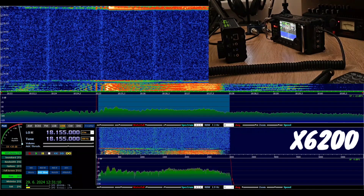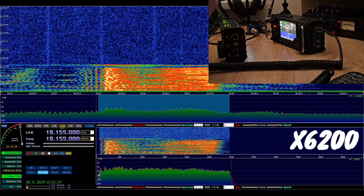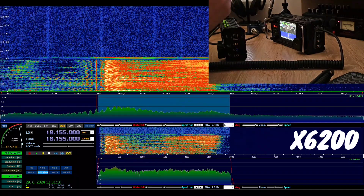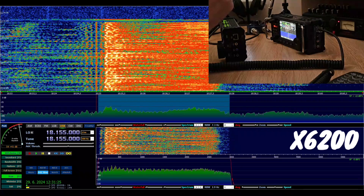CQ, CQ, CQ 17, CQ 17. This is Oscar Mike Zero Echo Tango with the old microphone from the Xiegu 6100. Calling CQ.